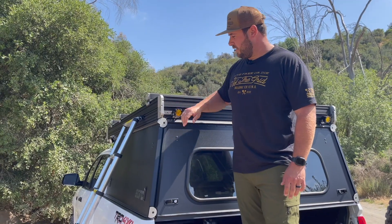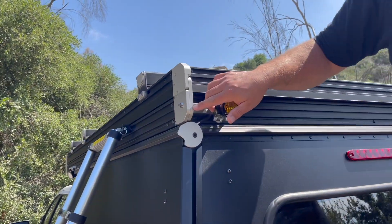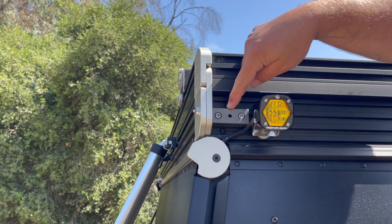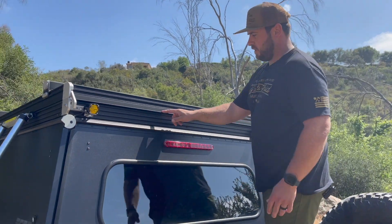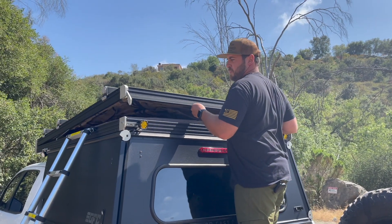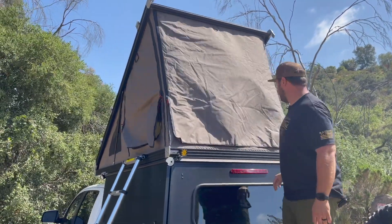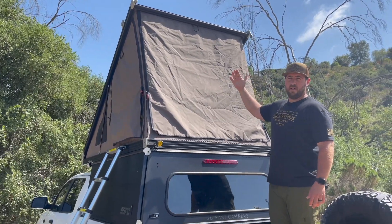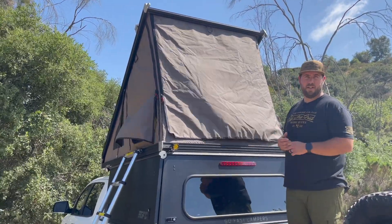Before I open the tent, I want to talk about the latch system. The GFC latch has a built-in pin that you can depress to lock the latch in place — right now it's out because it's unlocked. Next to it is a Shitco Rainfly rod mount, which I'll show in a second, and that Baja Designs S1 light. You just pull these levers out on each side and lift up on that flat rail. There are two gas struts built into the tent that help lift it the rest of the way. The tent holds 500 pounds in the closed position and 100 pounds in the up position, so you can put kayaks, surfboards, a mountain bike, or lumber up there.